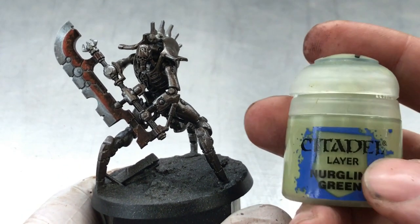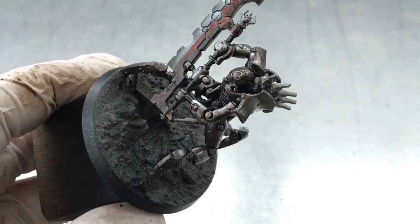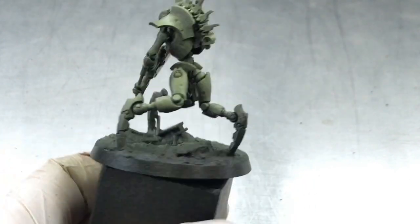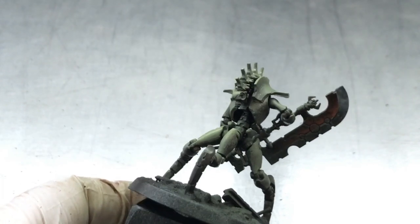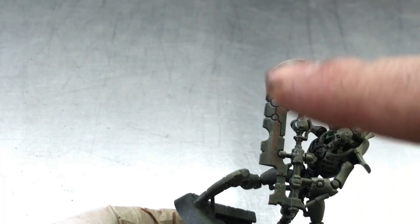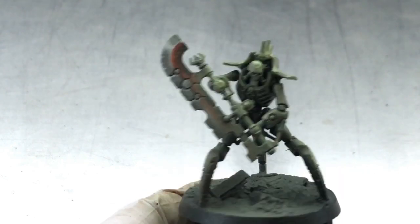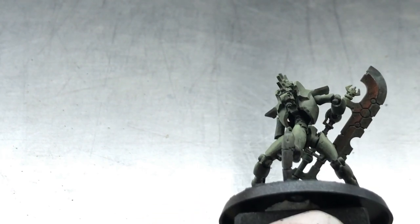For the second layer of this technique we use Nurgling Green. This green is slightly brighter than the tone I want in the end, as we will go over the whole miniature with washes — though not in this tutorial. I spray from a bit further away so the paint already dries in the air and I don't get an overly wet layer, because that would soak into the brown and cause the two colors to mix. After that first layer is dry, we can get a little closer and work out the higher spots that will receive the most light, building up a nice transition.